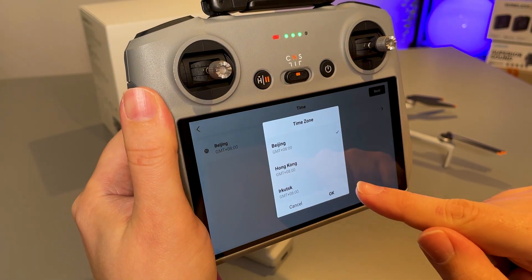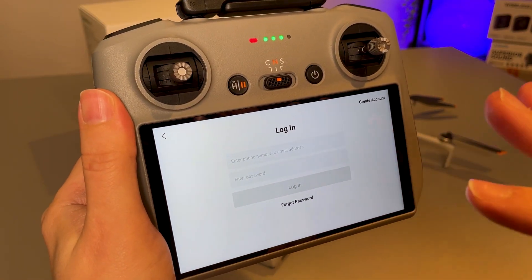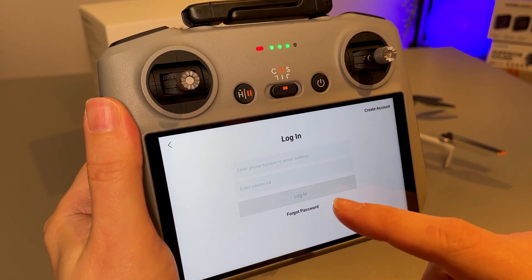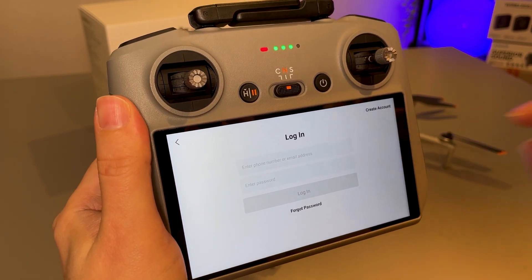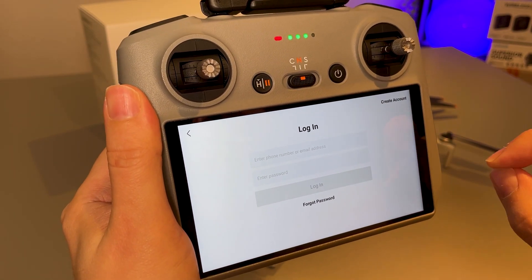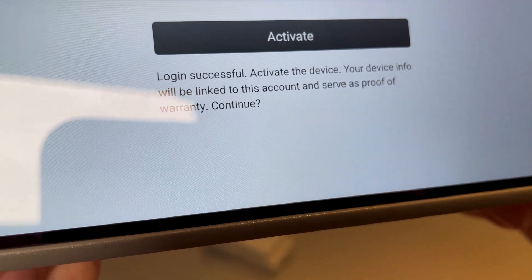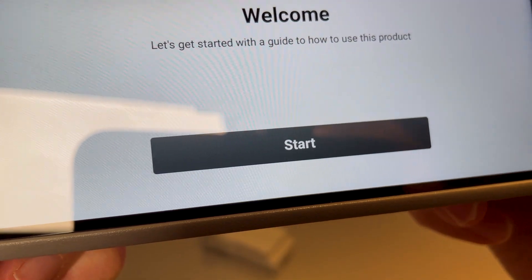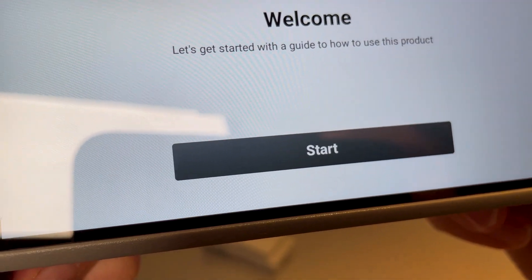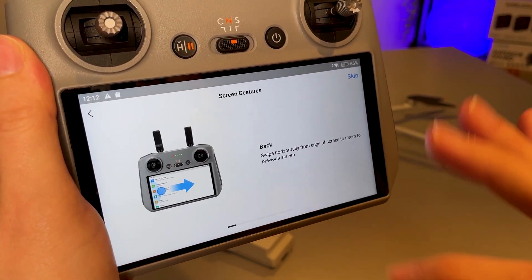We will change our time zone — I'm not currently in Beijing. Then we need to log in with our DJI account. If you don't currently have an account, you can select the create account option here; it is free to create an account but you do need to do this. After signing in, you will be required to activate, so let's select activate. This will tie the controller to your account, and now we can select start for the quick start guide or we can select skip.